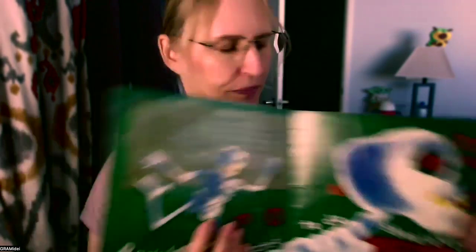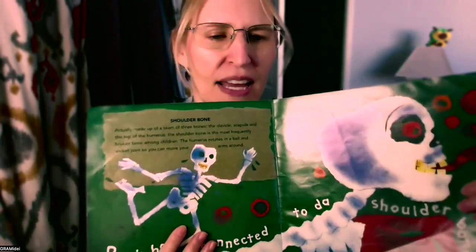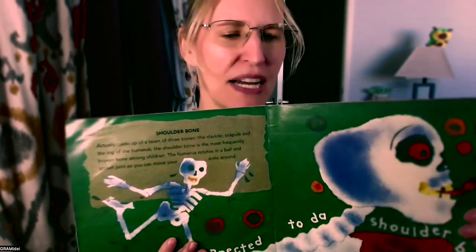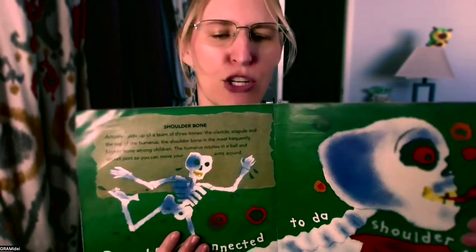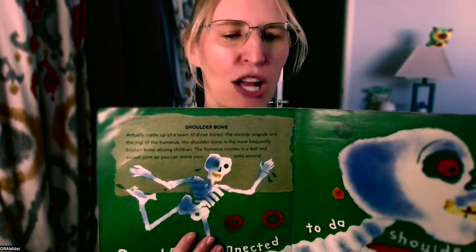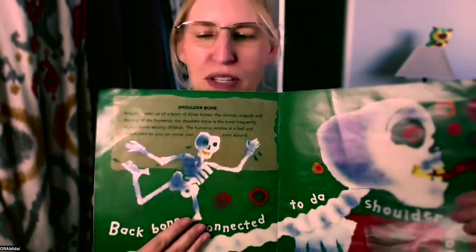It says, backbone connected to the shoulder bone. The shoulder bone is made up of a team of three bones — the clavicle, the scapula, and the top of the humerus. The shoulder bone is the most frequently broken bone among children. The humerus rotates in a ball and socket joint so you can move your arms around.